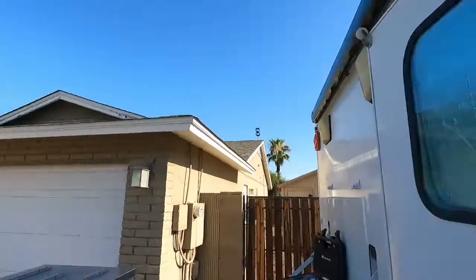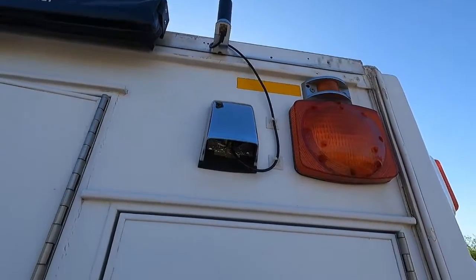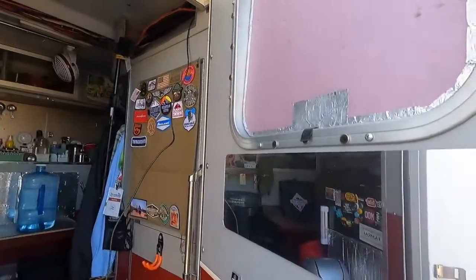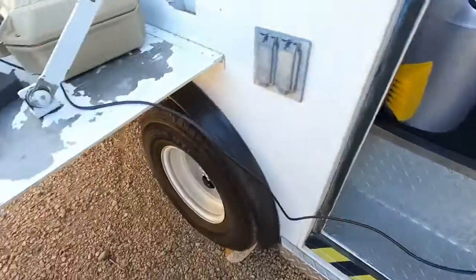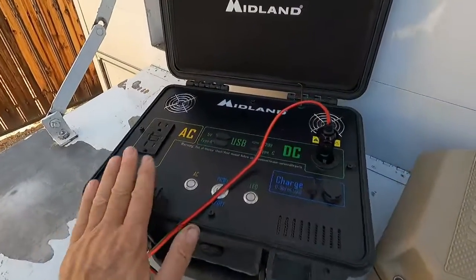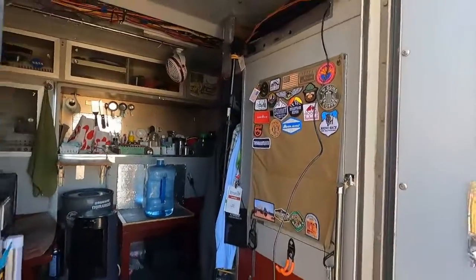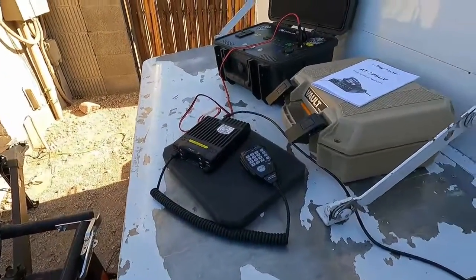Let's take a look at my amateur or ham radio setup. First off, I have the antenna mounted right there on my roof, and the cable for it goes inside this vent up to the top here. I've got this long cable that I then attach to the radio, and the power supply for the radio is this lithium battery pack. With this cable going inside, I can use the radio inside the vehicle or set it up out here like I've got.